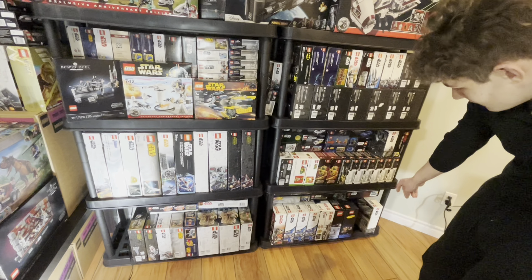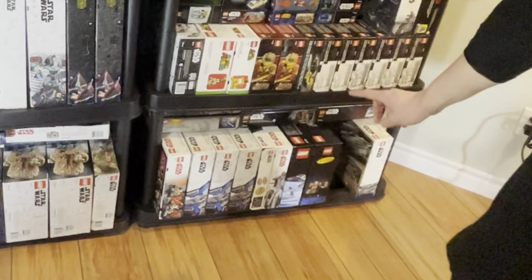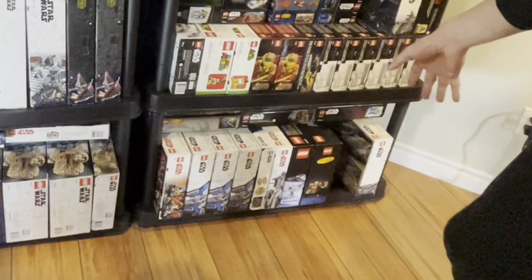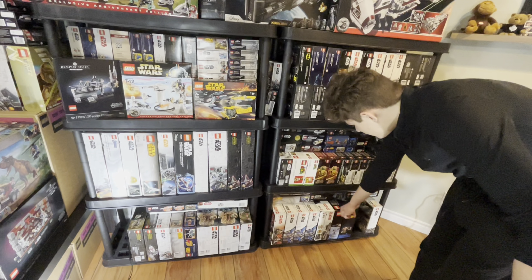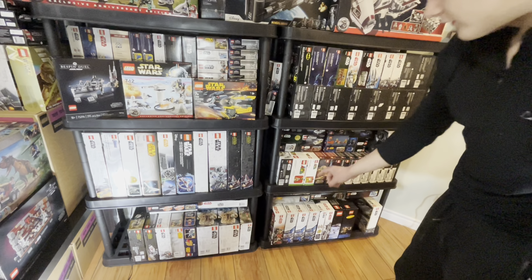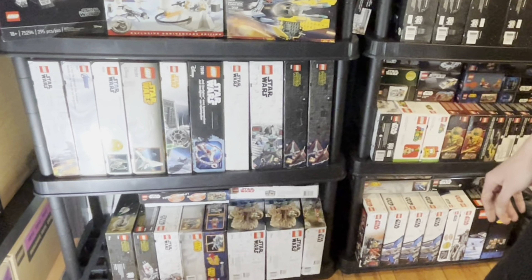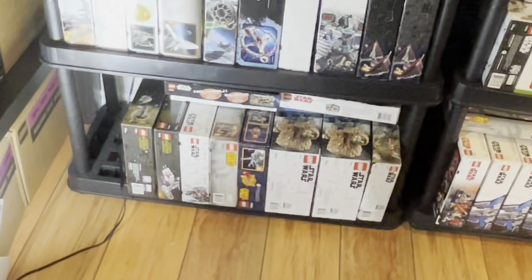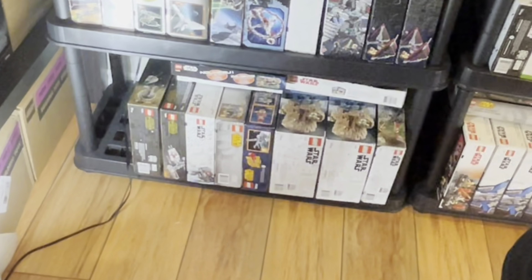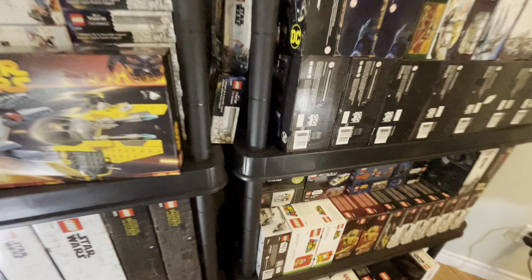Looking at the bottom we have General Grievous's Starfighter from 2020, the Seinfeld set, the ISS, the First Order Heavy Scout Walker — which was not actually in the movie. We've got the 2012 Anakin's Jedi Interceptor, three Mando Starfighters, the Final Duel with Snoke, an AT-ST Raider, two Grogu sets, a B-Wing, AT-DP, a Hoth action battle set, the Y-Wing, and a Dio set.